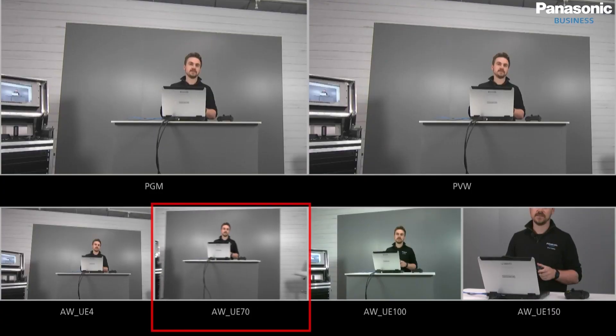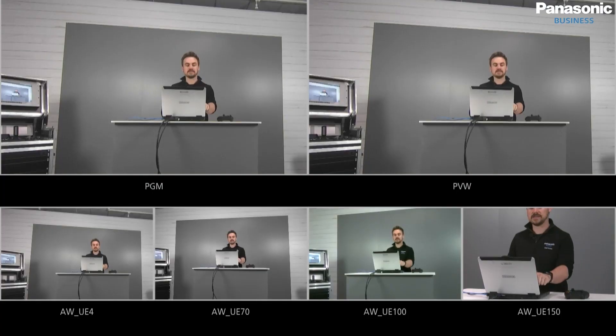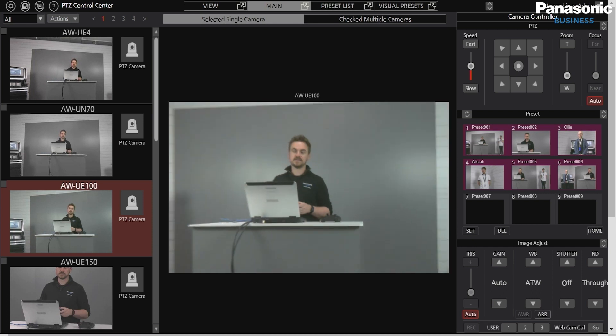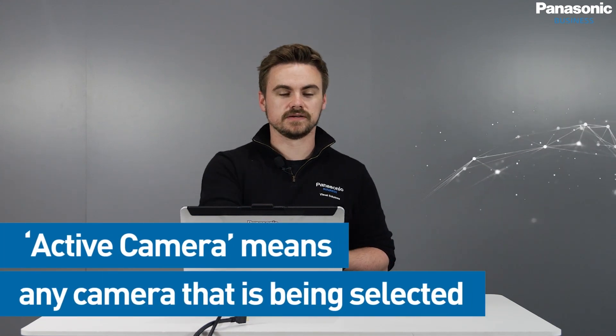Now as I'm following the UN70, I have my controller connected and I'm panning around with the left joystick, and I can also zoom in with the right joystick. The control is incredibly responsive. If I then select a different camera like UE100, it's really quick and easy to move. This is what we mean by Active Camera — any camera I'm selecting, I can now simply control with the gaming controller.